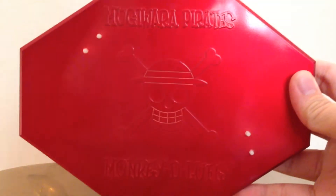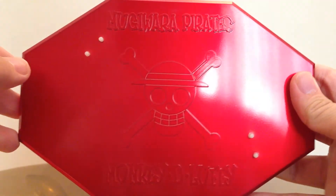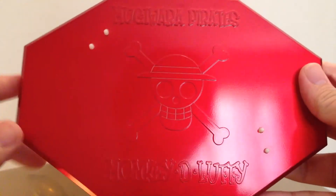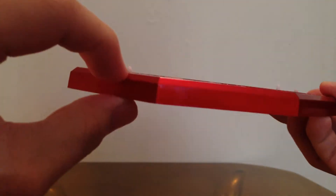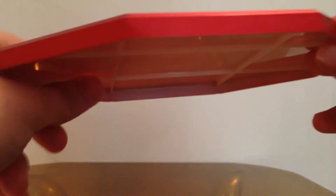Now I'm going to show you guys the base. As you can see it's a red base with Straw Hat Pirates and Monkey D. Luffy with the Jolly Roger over here. This base is really fat and wide.